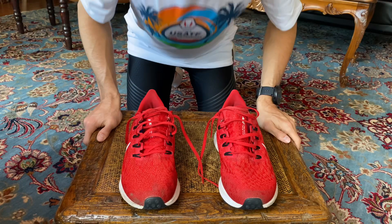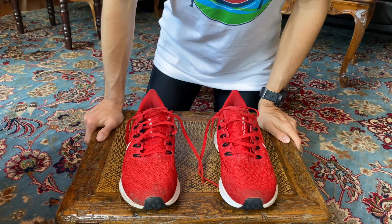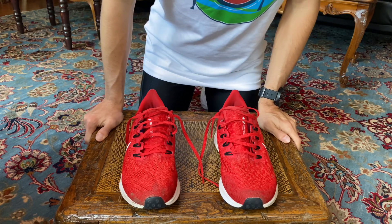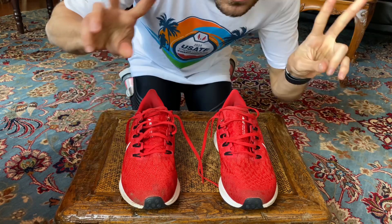What up fam, make sure you guys check out the description before you watch this video. So today I'm going to show you guys how to apply heel lock lacing, lock lacing, or otherwise known as the runner's claw to your running shoe.